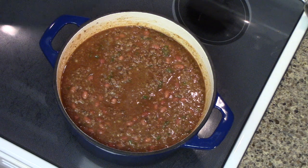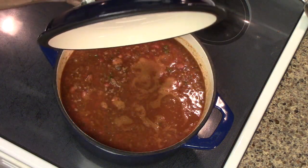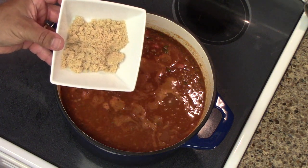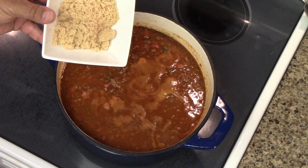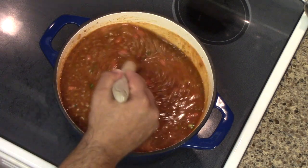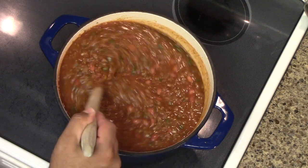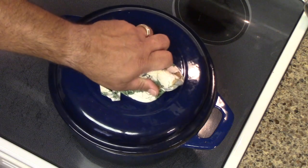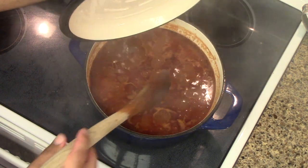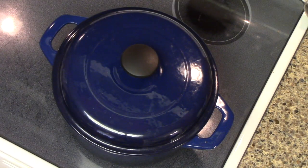We're gonna cover that up and cook it on medium heat for about five minutes just to get it hot. Now we're gonna add in three tablespoons of that brown sugar, and we do this while it's hot so that way it melts real good. Stir it up real good. Reduce your heat to low and we're gonna cook that for about 30 minutes. Every once in a while you might want to give it a stir all the way to the bottom just to make sure it ain't burnt. Make sure you cover it back up and keep it cooking.